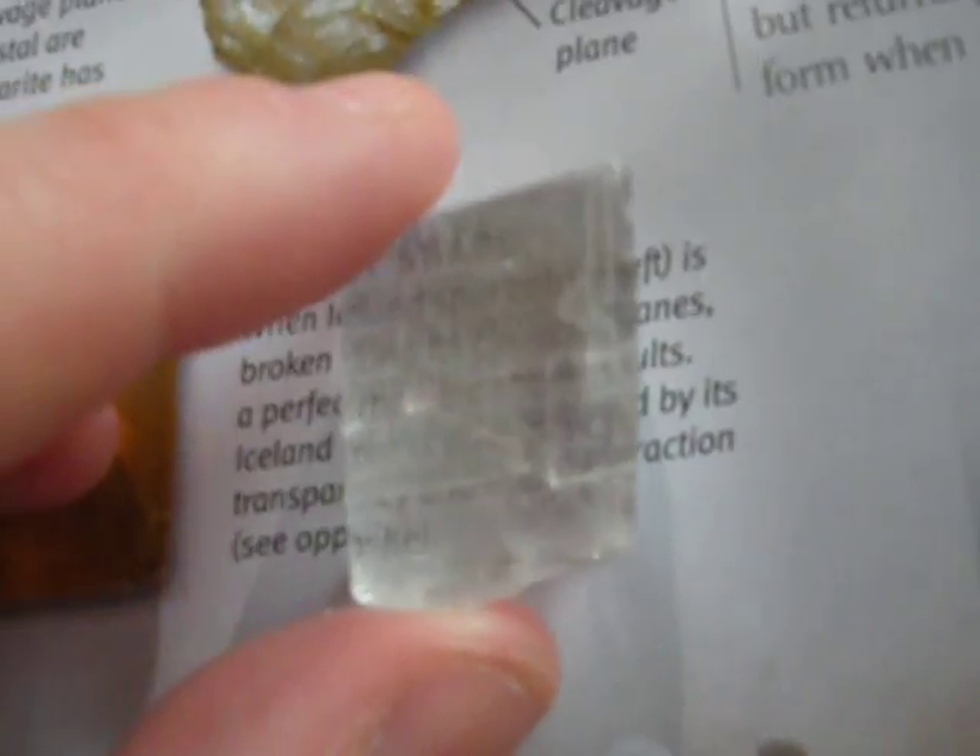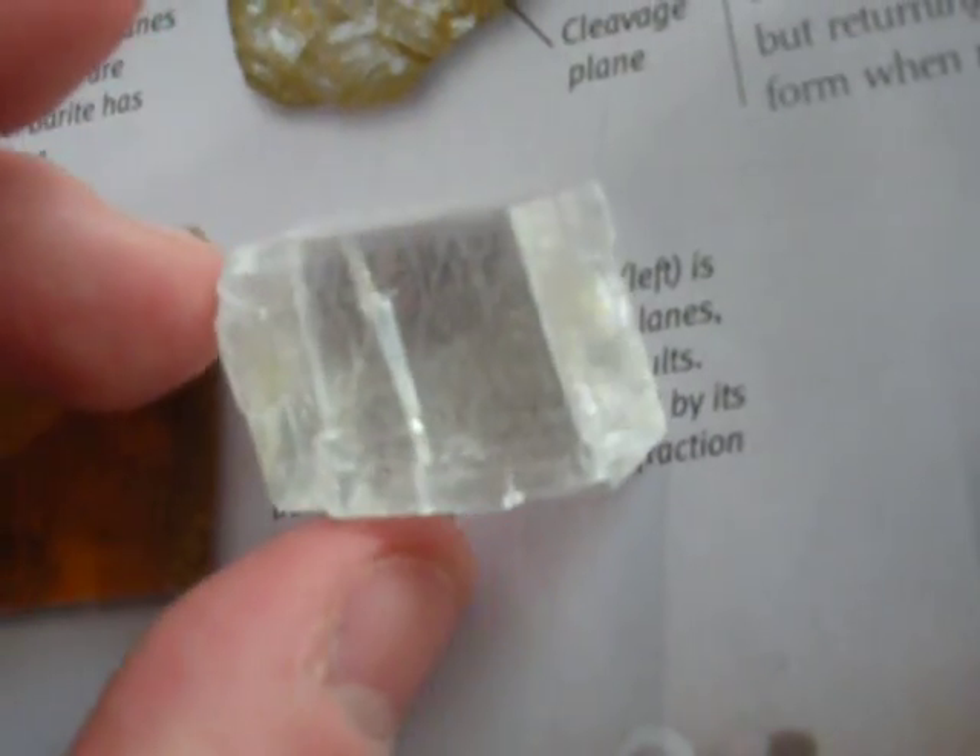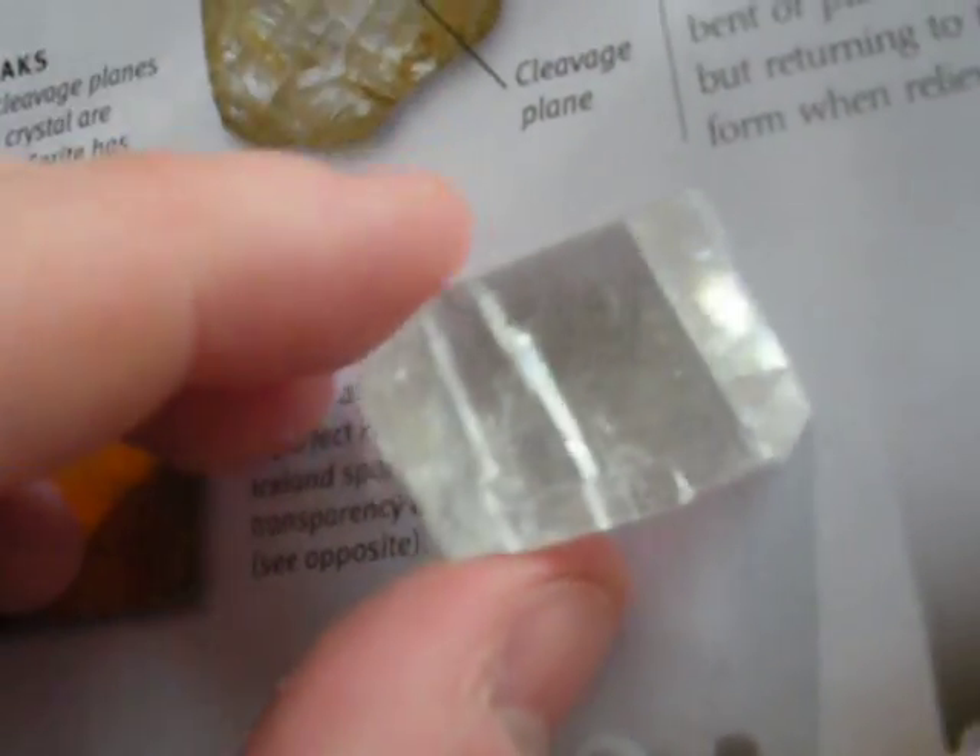And what this does is — you can see that the text is doubled. This is a larger and clearer piece, so you can see it even better.